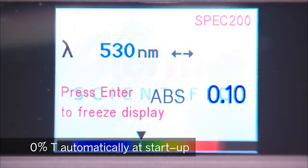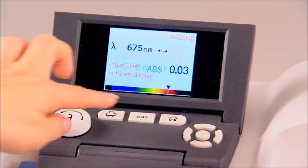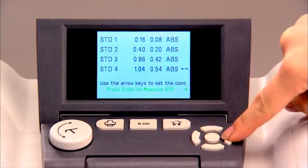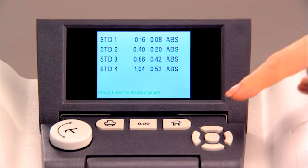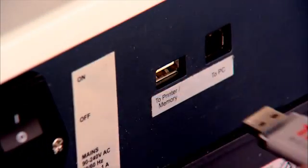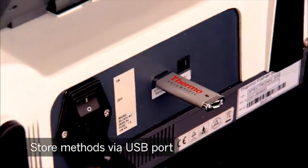0% T measurement is done automatically at startup, and the AutoZero function records 100% T at all wavelengths. Set up a quantitative method with a user-entered factor, or up to four standards, to make a Beer's Law plot. You can even store your methods to a memory stick via the USB port for later use.